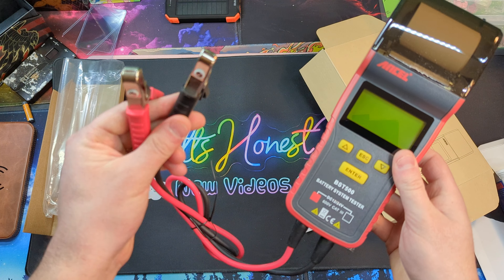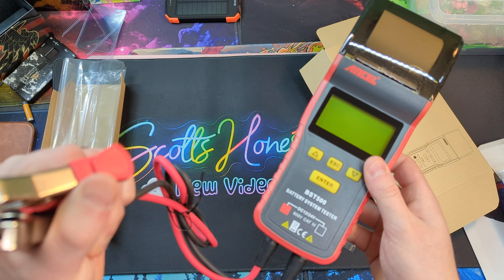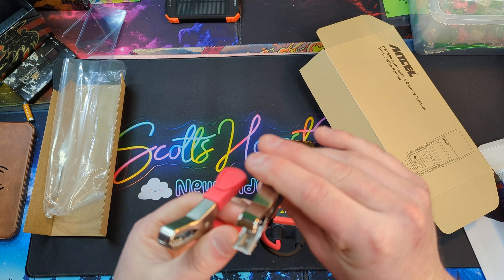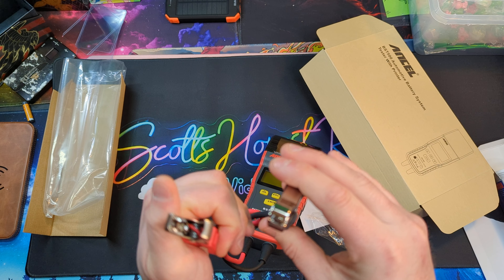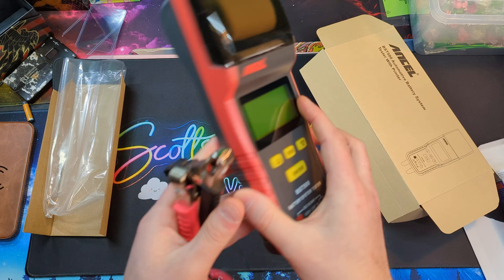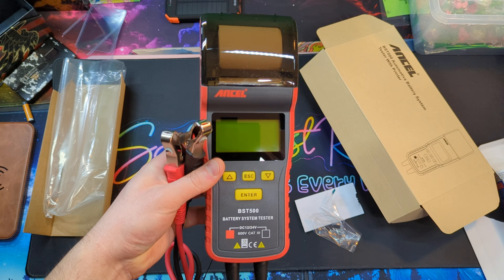Okay, so standard alligator clamps. I don't believe they are copper — that is a letdown. I do wish they were copper. Okay, let's go test it out.